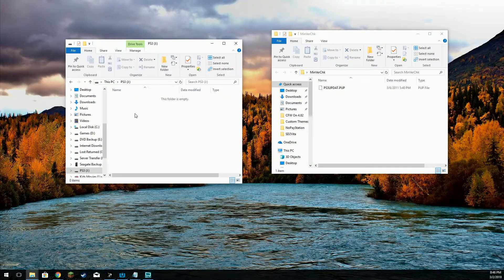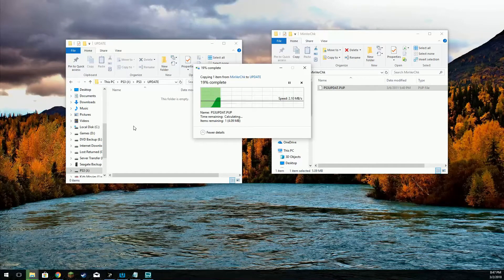Here's my flash drive. I'm going to create a couple of folders. The first folder we're going to create is PS3, and inside this folder we're going to create another folder called UPDATE. Inside that folder is where we will place the PS3 update .PUP file, and we're going to place that in the UPDATE folder on our flash drive or USB stick.